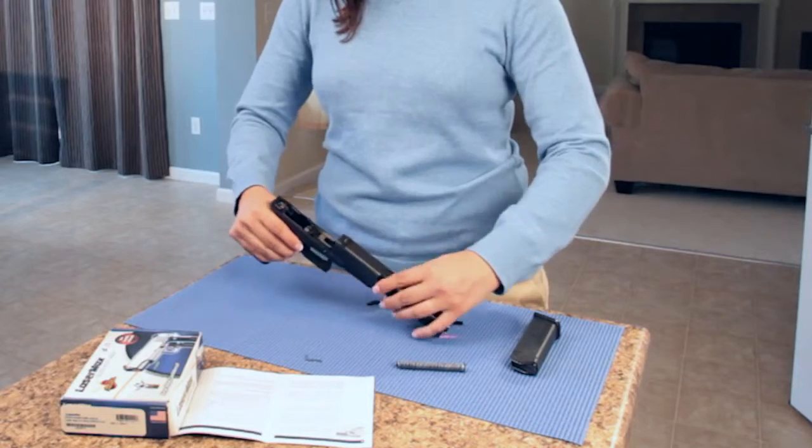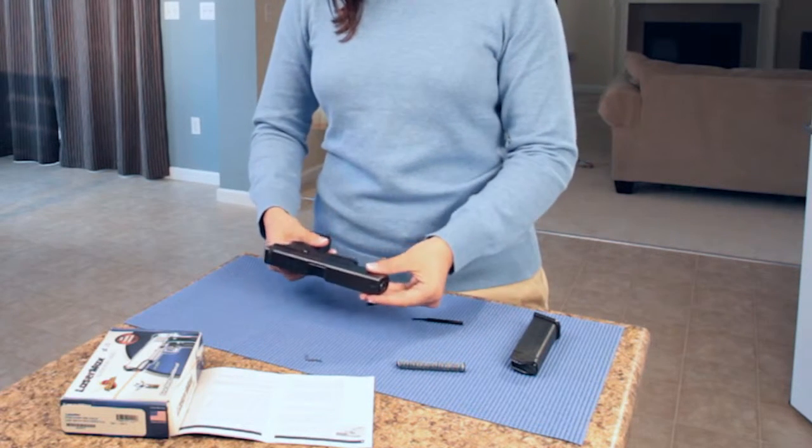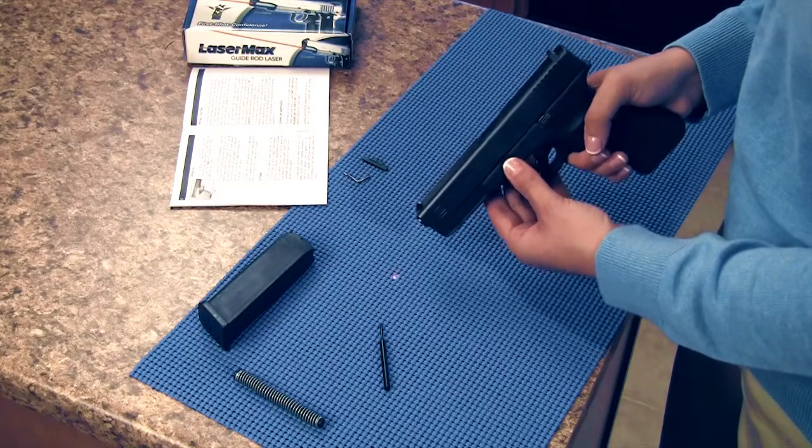Reassemble the slide to the frame with the laser sight installed. Point the pistol in a safe direction. Push the slide lock in towards the frame from either side to engage the laser. Middle is off.